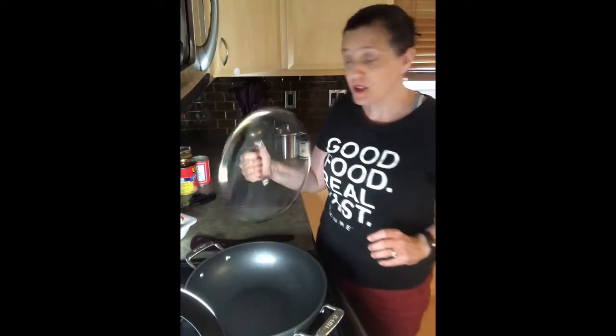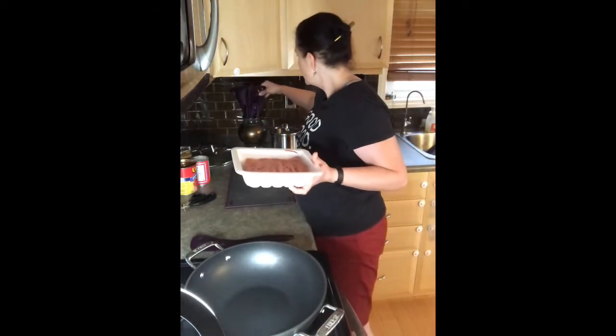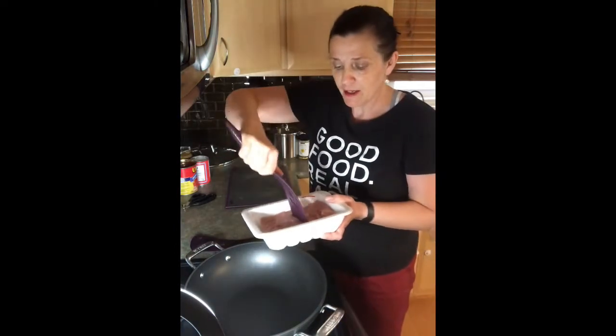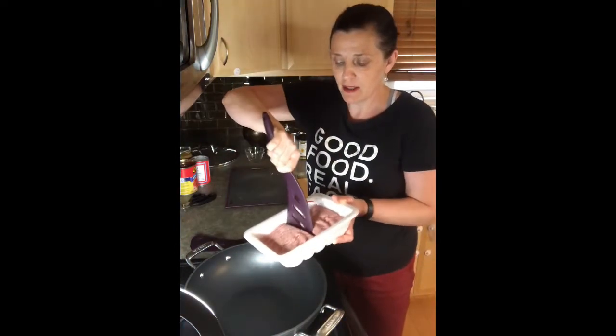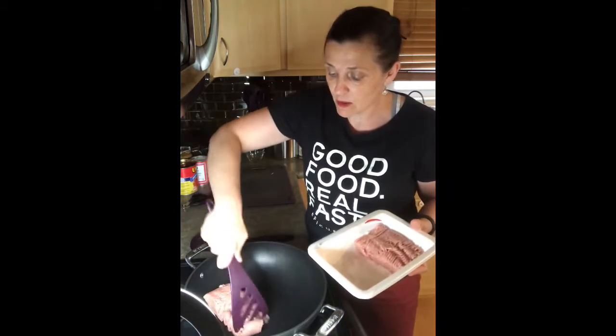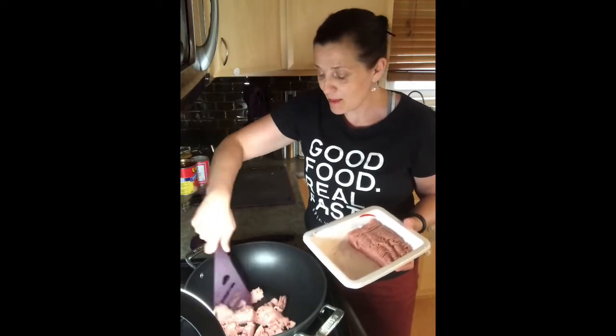While my sweet potatoes are cooking, I have preheated my wok and I'm going to be cooking up half a pound of ground turkey. I'm going to take my Epicure flipper, cut this package in half, pop that into the wok, and cook that up and then add a few more ingredients.